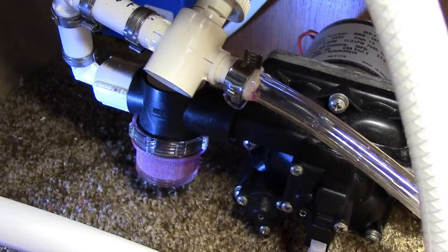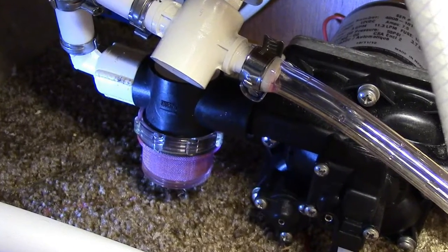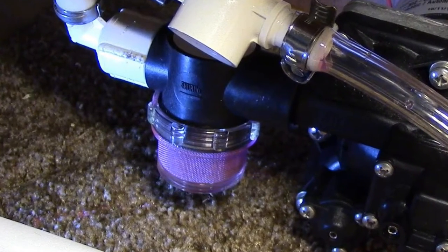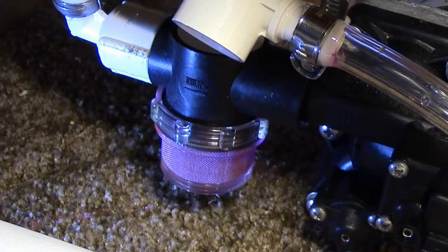The damage I am referring to is more than likely because there was water left in the strainer cup that froze and cracked the cup. This may happen if you neglect to winterize the fresh water system properly prior to the cold winter months.